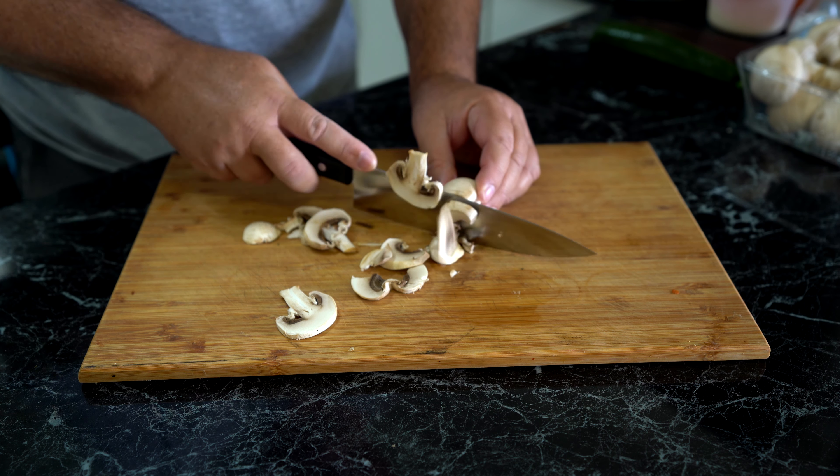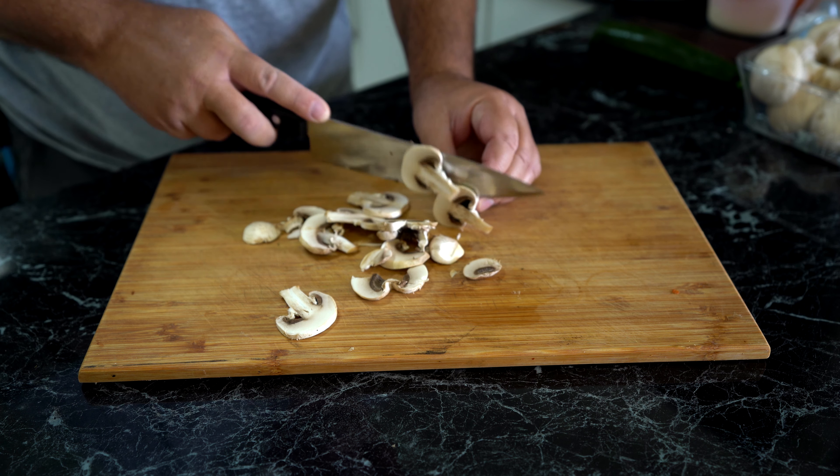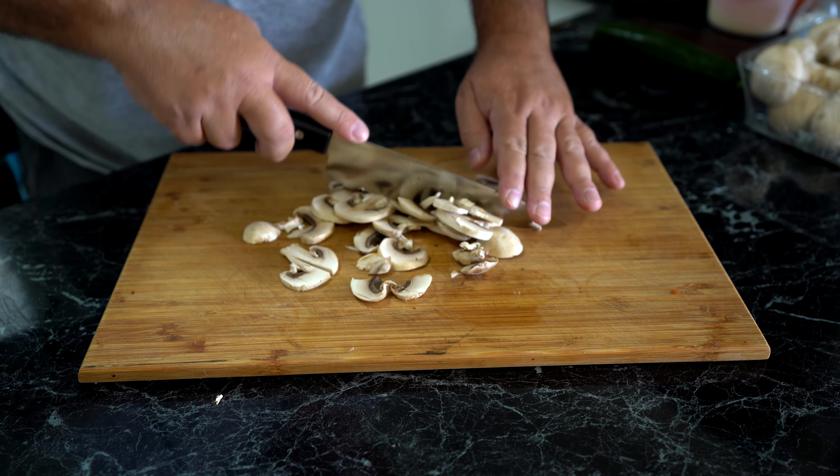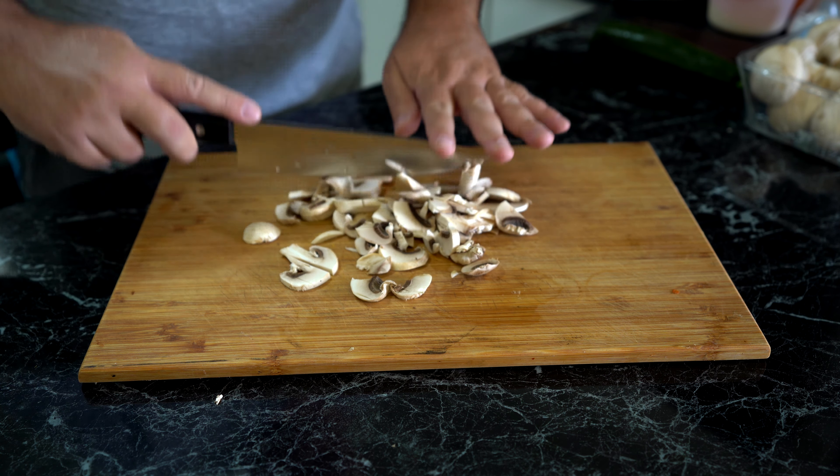So we'll just cut up some of these nice fairly fresh mushrooms. It's been a week since I've done the grocery shopping and these mushrooms were purchased a week ago.